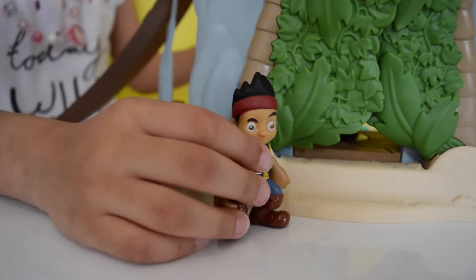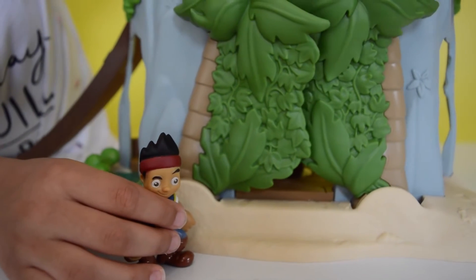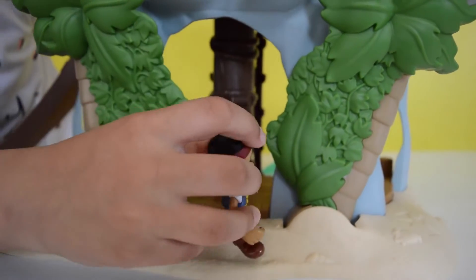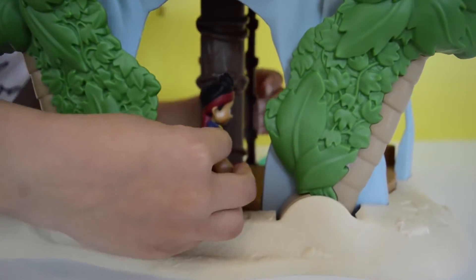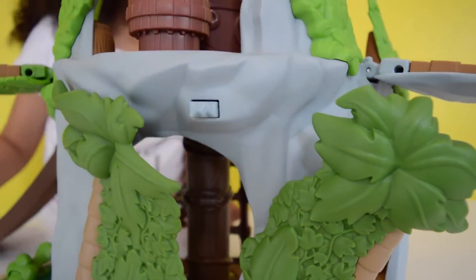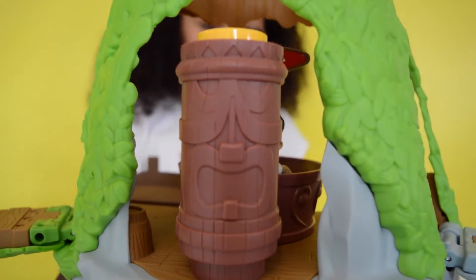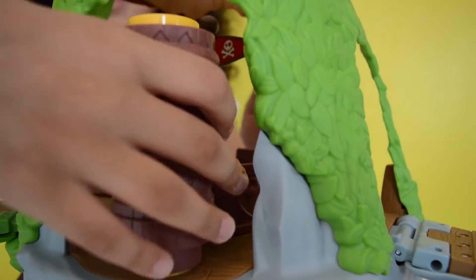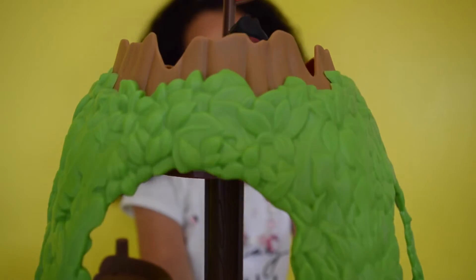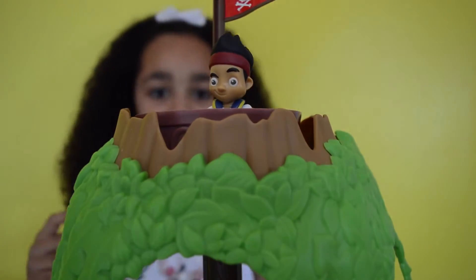Come on, let's go inside to make sure we don't see Captain Hook! We can take Jake in while the leaves are still open since he is small. Let's skip Jake up the ladder — look through here first, just to make sure we don't see Captain Hook. Take the Tiki up and away!